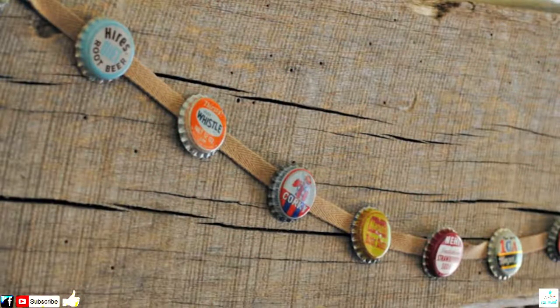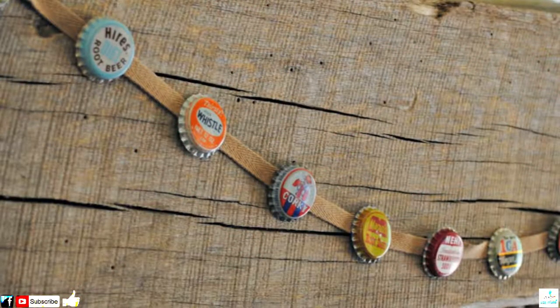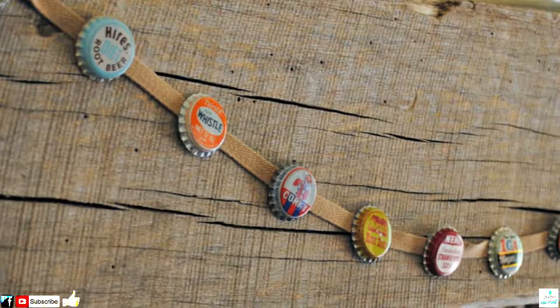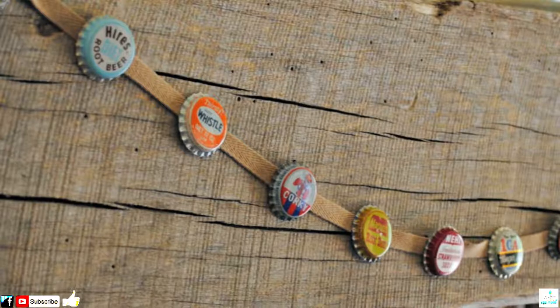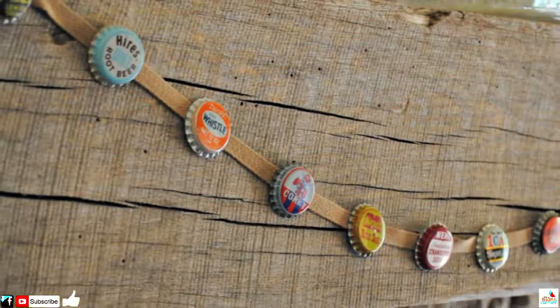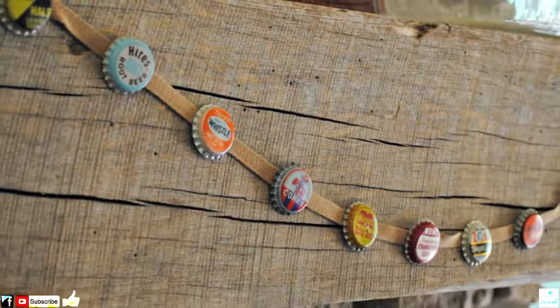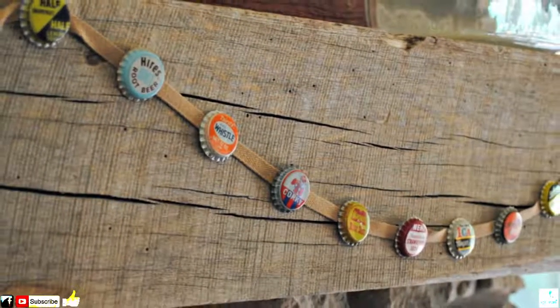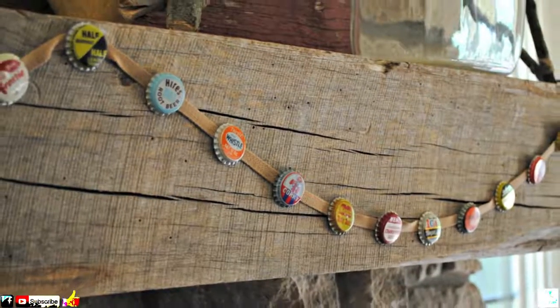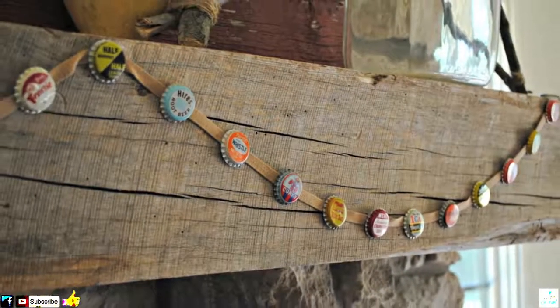Number 2: Bunting. If you feel like your home decor isn't quirky enough, then this bunting may be right up your street. After all, it's a deceptively simple concept but really adds a touch of vintage glamour to any space in which you hang it. Just make sure to pick out some cool, retro bottle caps, rather than having them all say Coca-Cola.